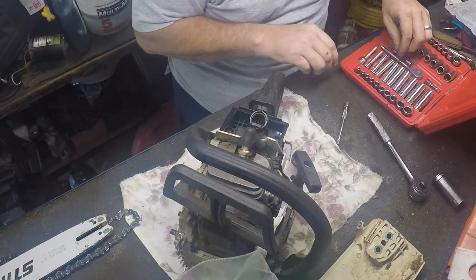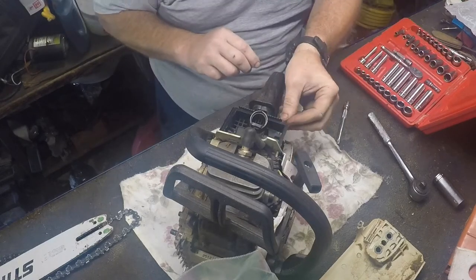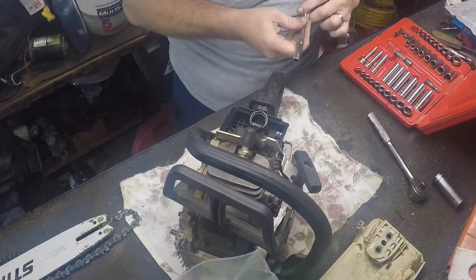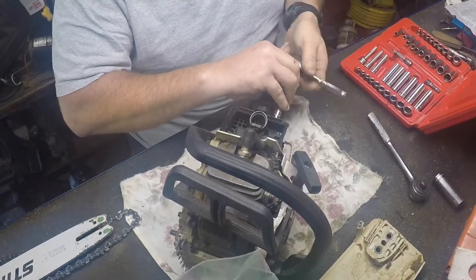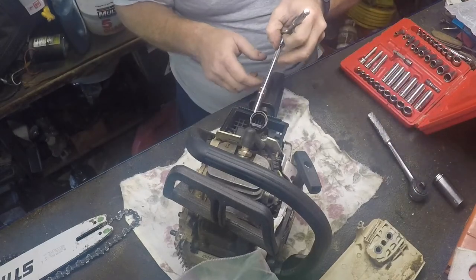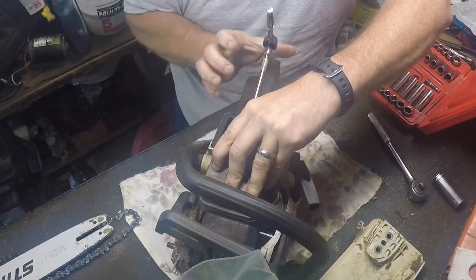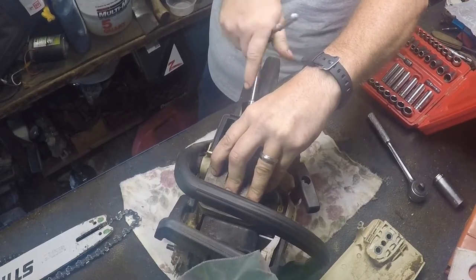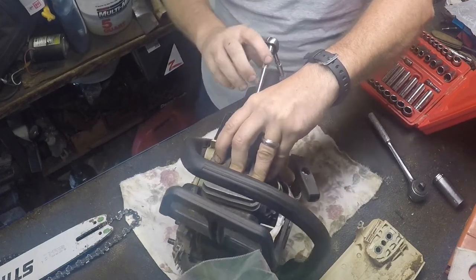I believe, if memory serves, those should be eight millimeter. There are two eight-millimeter nuts holding this plastic housing on, and they also hold the carburetor on. One of these is often a bear — I think it's this one. In order to get it, a lot of times if you pick up on the saw and let the handle settle down, you can almost push down on the handle a little and turn this one a lot easier. This nut here sometimes falls off and you've got to search for it — that's where a little magnet would be good.